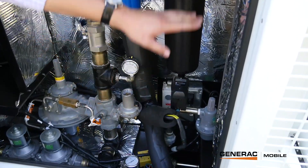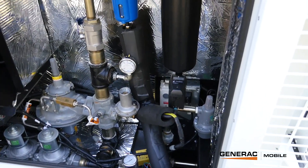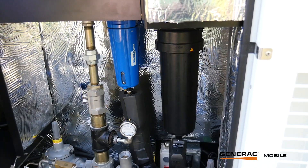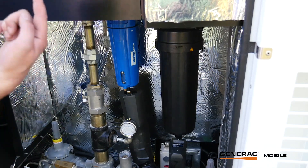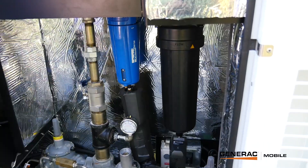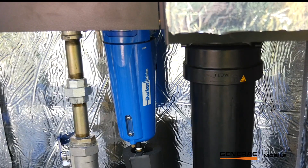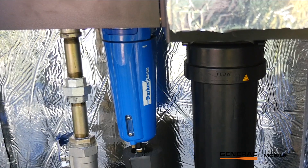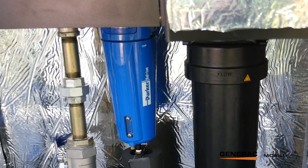The fuel train brings the gas in through here into the first filter, which whips the gas around so anything entrained in the gas hits the sides of that filter and drops to the bottom. Then the gas gets pulled back up through the middle of the filter and onto the second stage of filtration. That one has an actual element — a coalescing filter — which takes out fine mists of any water, liquid, or solid oils.